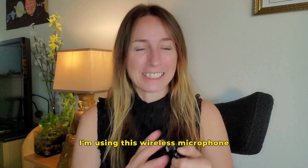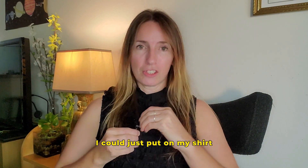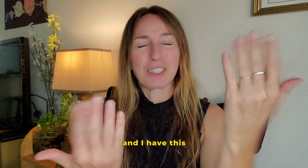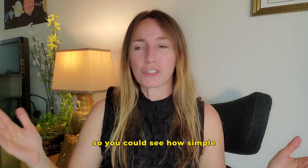For sound, I'm using this wireless microphone. I could just put it on my shirt and tuck it here, but I have it pointed at me. It gives you louder, closer audio.